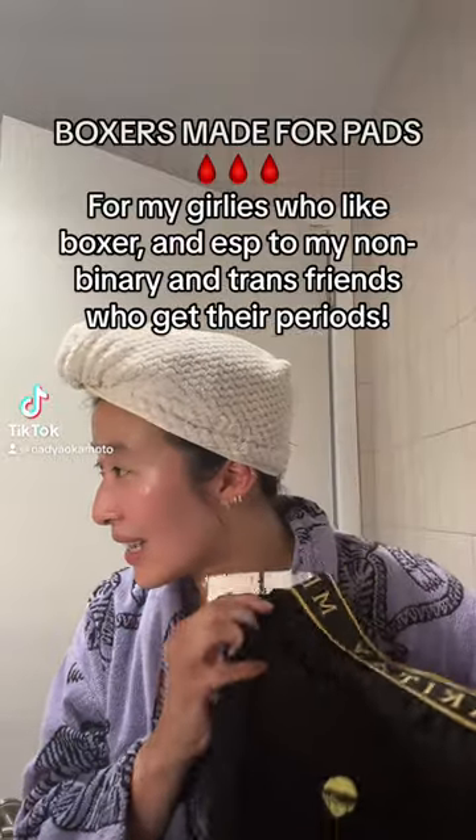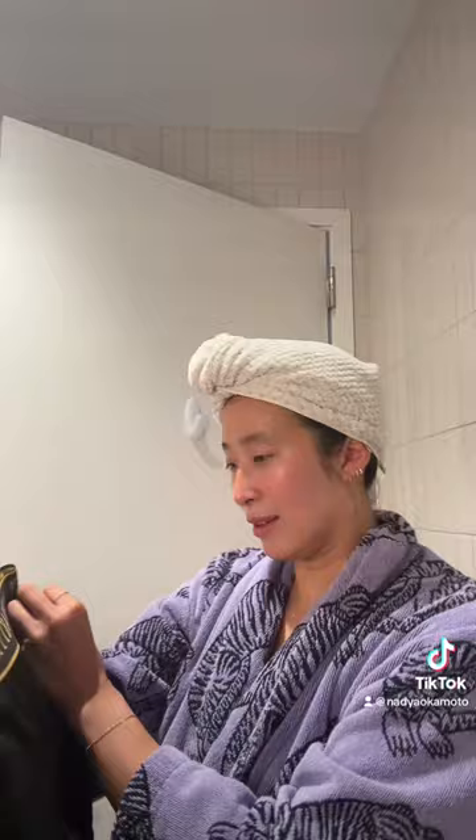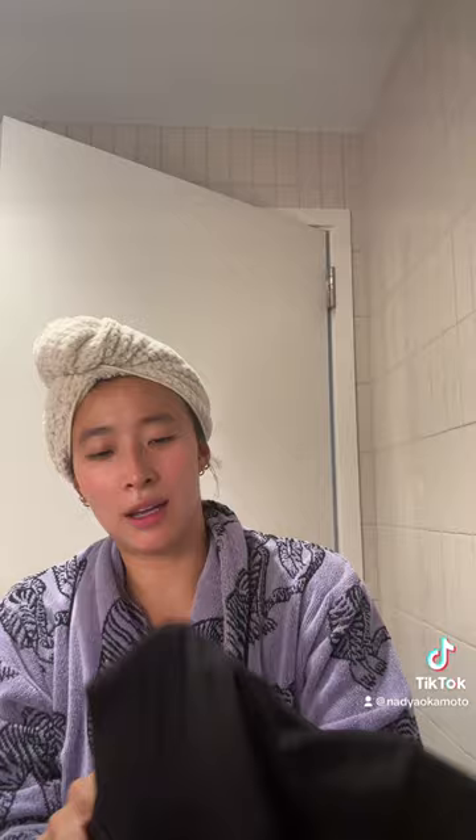Be quiet because I'm making a video. So these are boxers that are made to wear with pads. Here's my August pad. These are the boxers by Marac-tee — my friend Taylor's brand. There's Taylor.